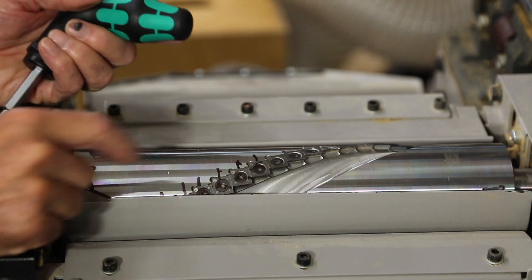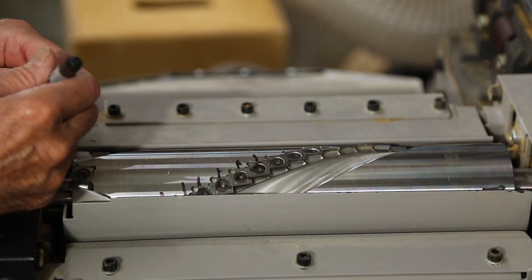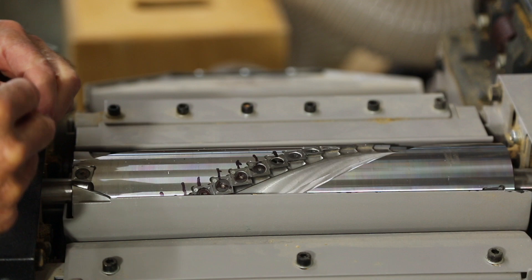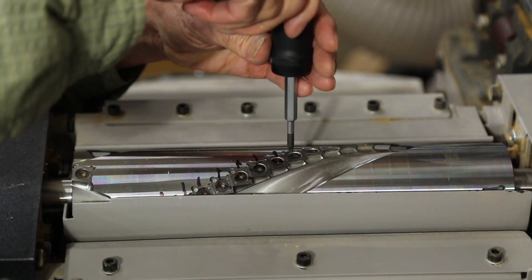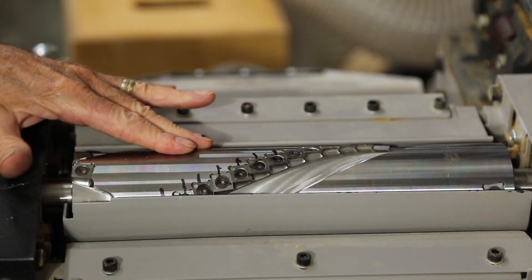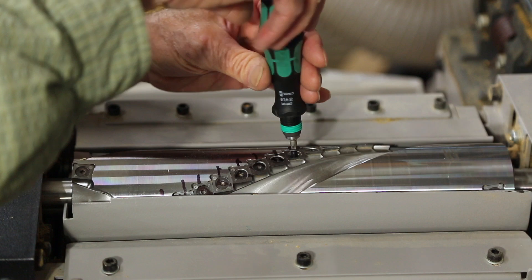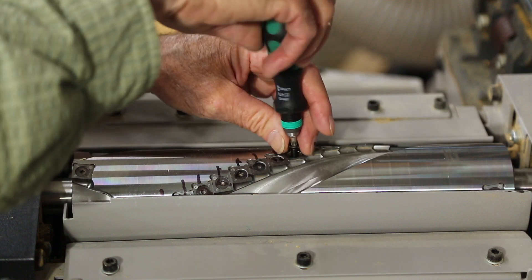That's all you need to know. It takes a while to do this. I like to take a magic marker and put a little line here and a little mark on the screw to show that I've done this, to keep track of where I am as I go along. So: loosen it, remove the screw, dust it off with a little brush, screw the screw back in, and torque it. Very simple job.